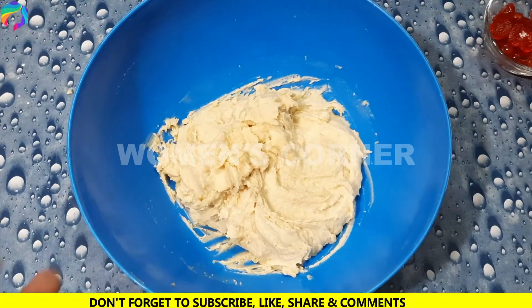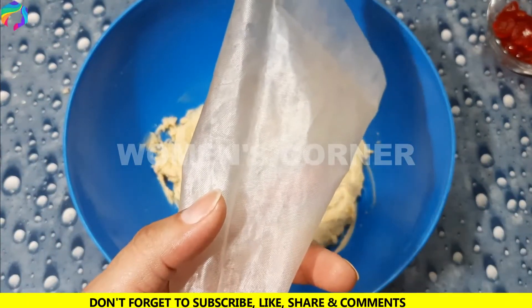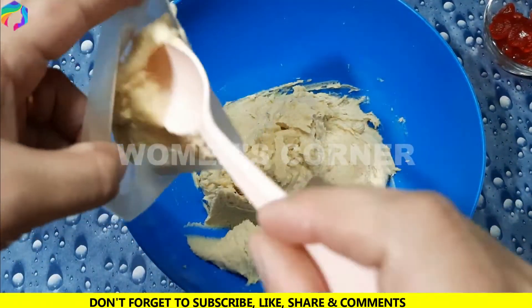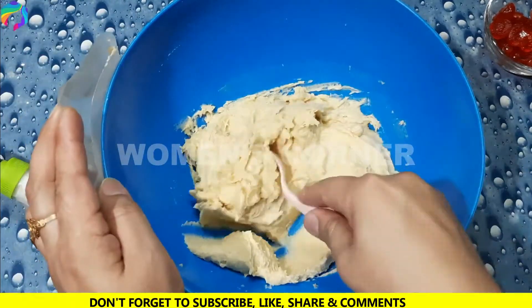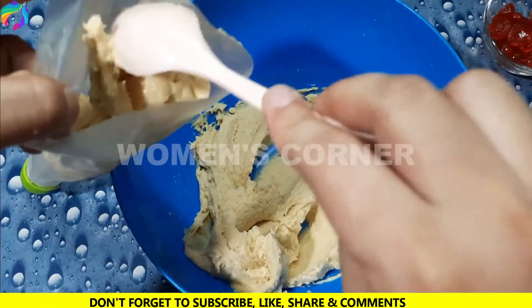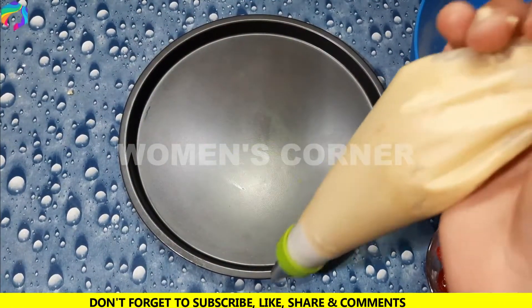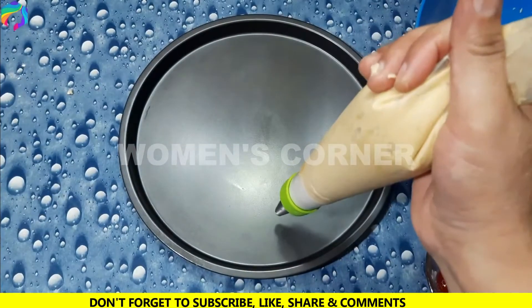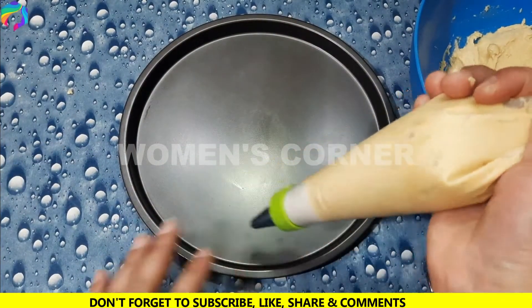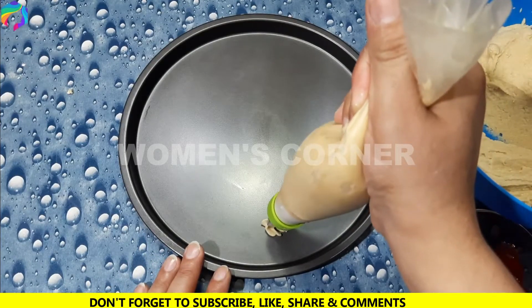We will take a piping bag and fill the piping bag with the biscuit mixture. Then we will make the shape of the biscuit. We will make it in the mold and don't grease it because it already has butter.